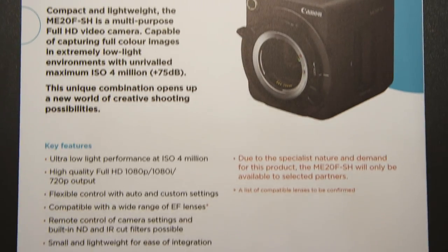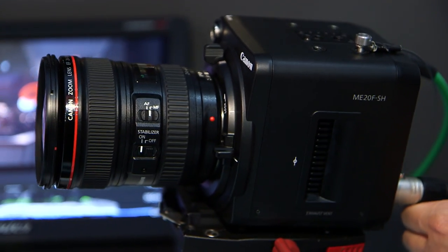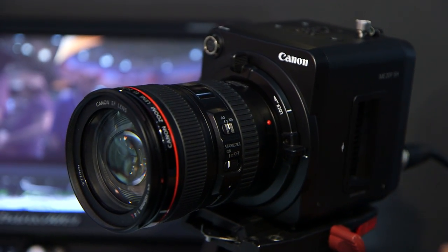The camera is looking at being available for sale from the end of this year, early next year. Pricing is still to be decided, but will be made available as soon as possible.